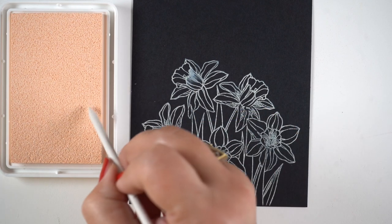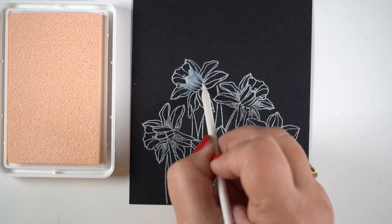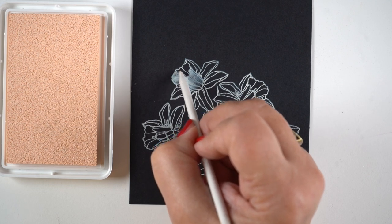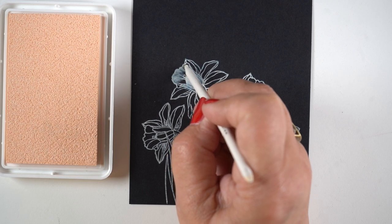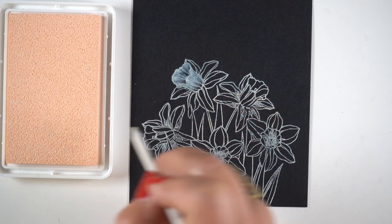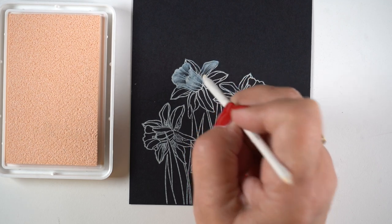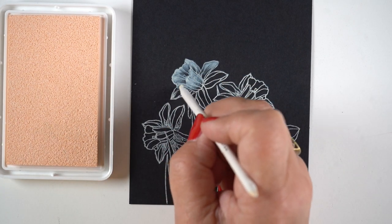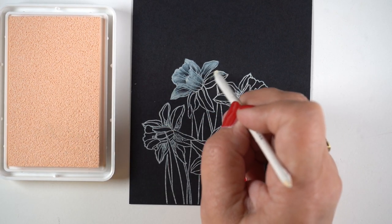I've used Gina's ivory ink, stamped on some black cardstock, and I'm using a really tiny blending stump to add more ink to it. The ink on the paper is still wet — I didn't wait for it to dry — so some of the ink is moving. I'm trying to give highlights to each flower petal, adding thicker color at the top.